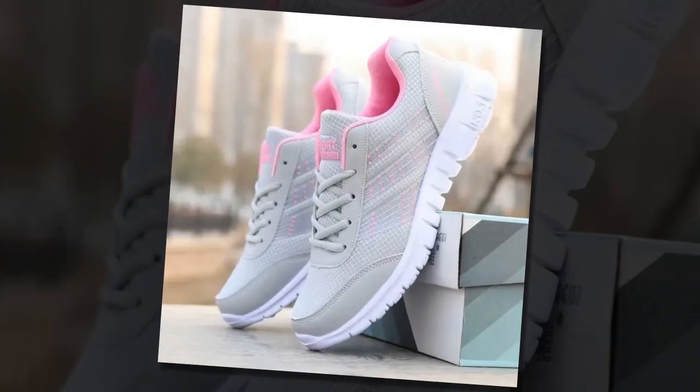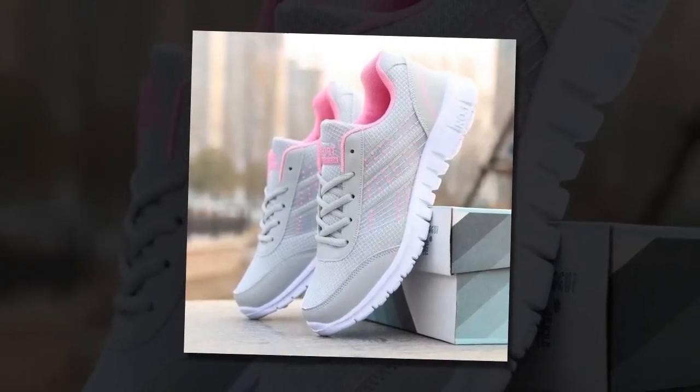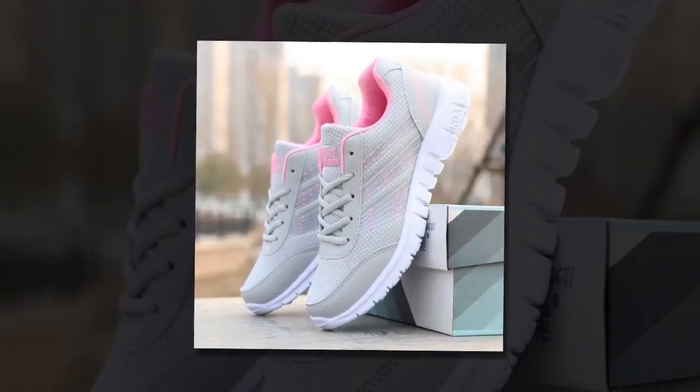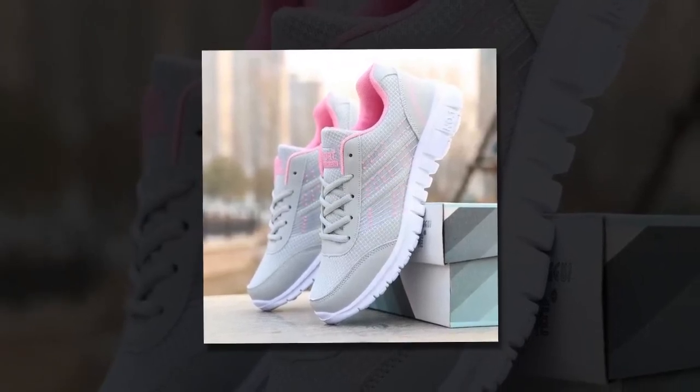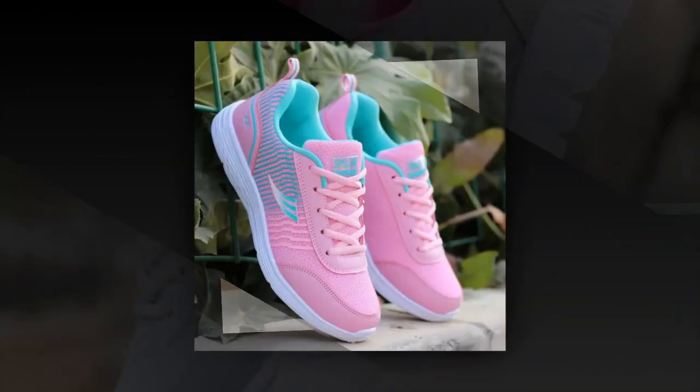Today, we're reviewing these QRLQHY sneakers, which promise comfort, style, and durability all in one package. We'll explore their design, key features, and how they perform in real-world scenarios.